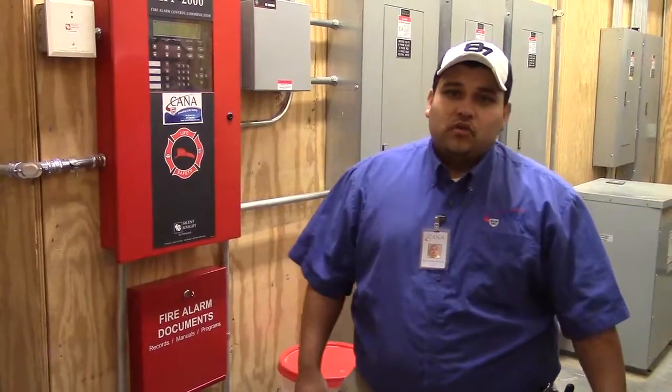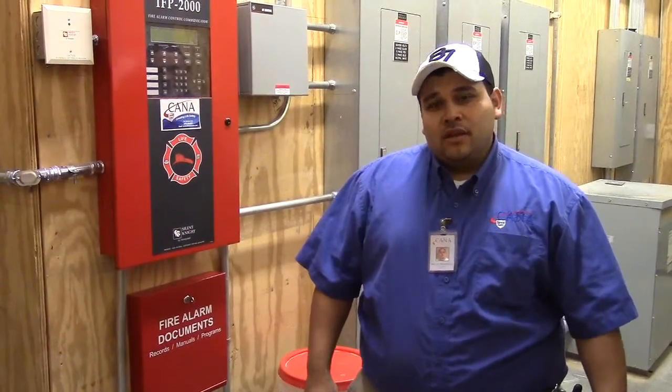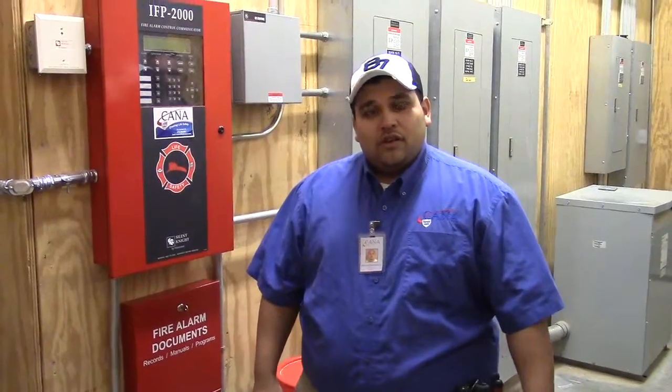My name is Manuel Benicourt. I work with Kena — I've been with Kena for nine years now. I want to introduce the fire panel that was installed here at Avalon 5000 and 6000.